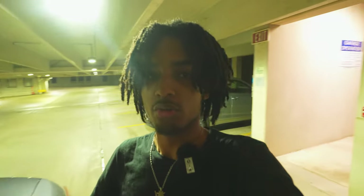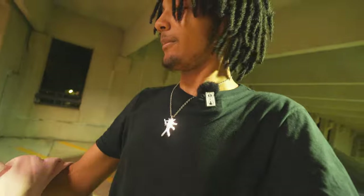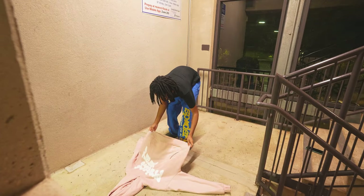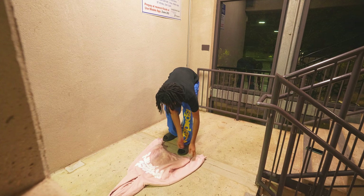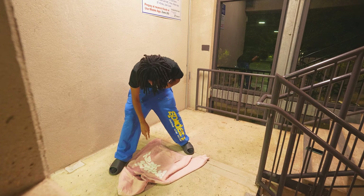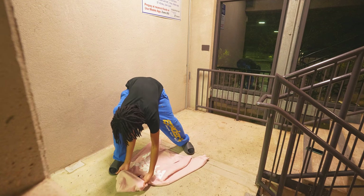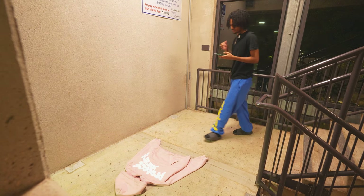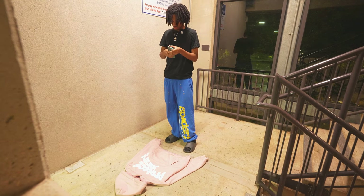Now let's take photos of the next hoodie. When you go out, bring every single hoodie so you don't have to keep doing it over and over. We just took photos of the purple, now we're doing the pink. Honestly, product photos are not hard at all. Just get somewhere similar to this and you'll be straight. You can lay it any way you want depending on the quality.